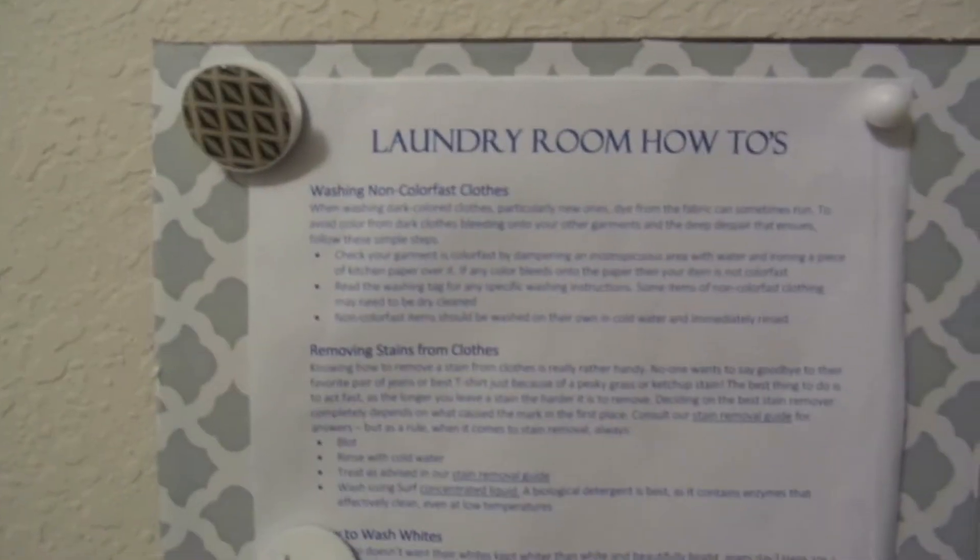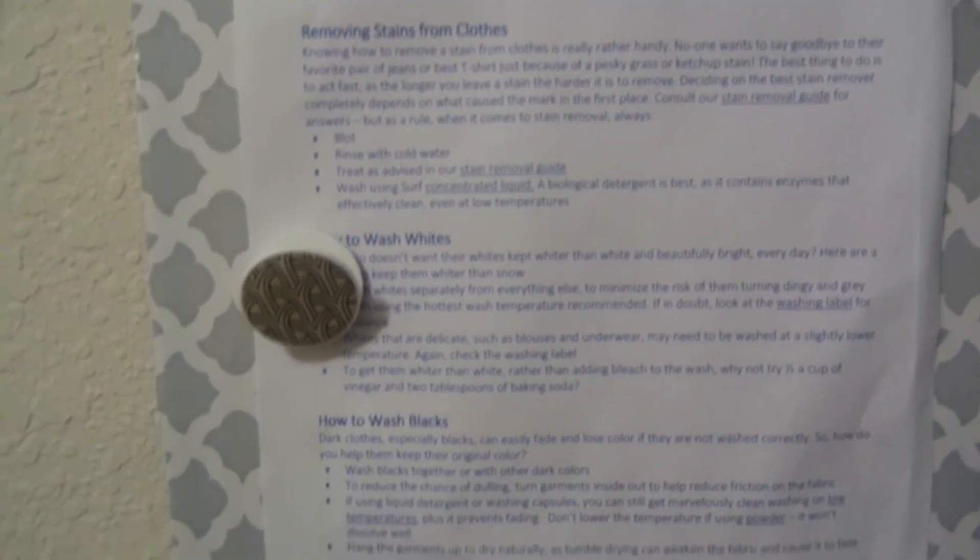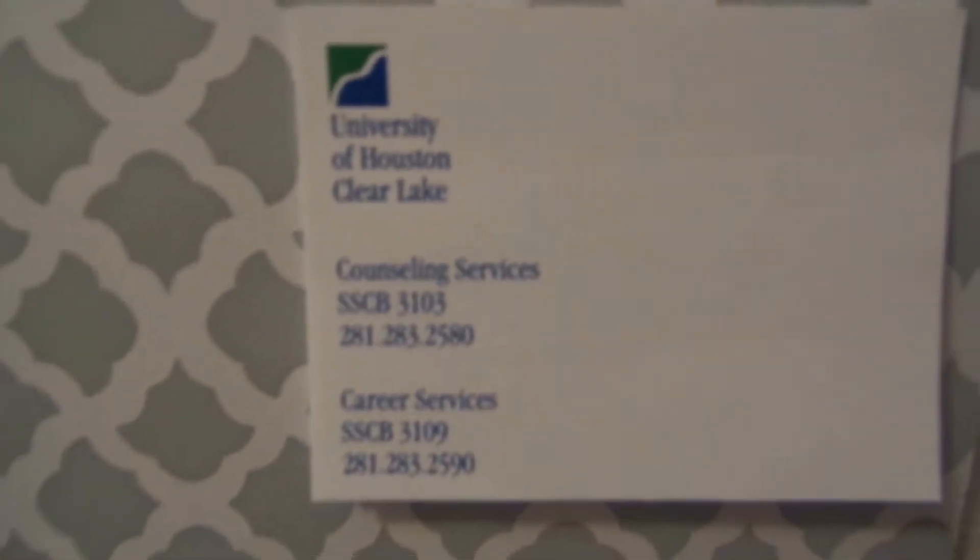The next thing you'll see is a little bit of artwork — laundry room how-to's. This gives you specific washing instructions so you'll know how to wash your blacks, whites, and colors. There's also another one that gives you the same thing: how to wash your delicates, tips and tricks, and whatnot.